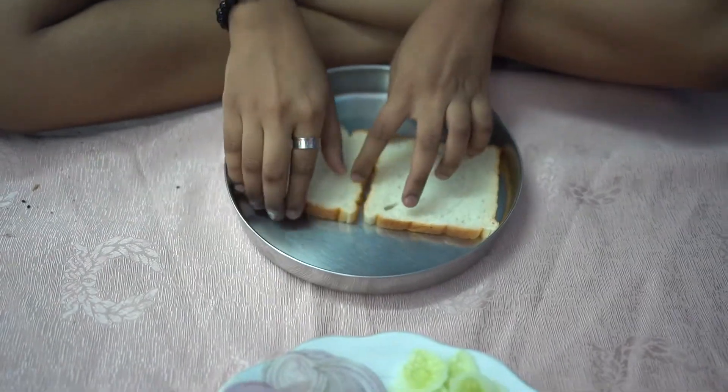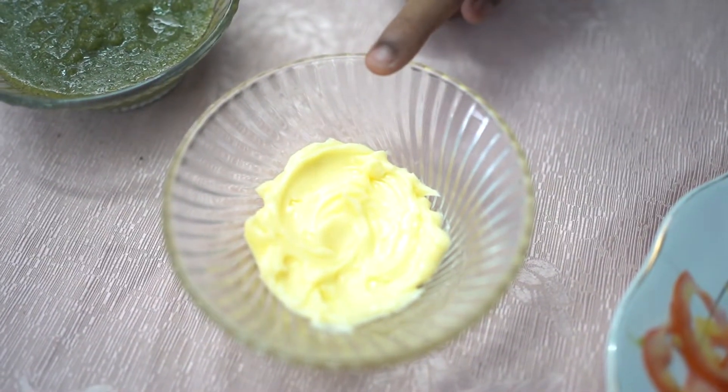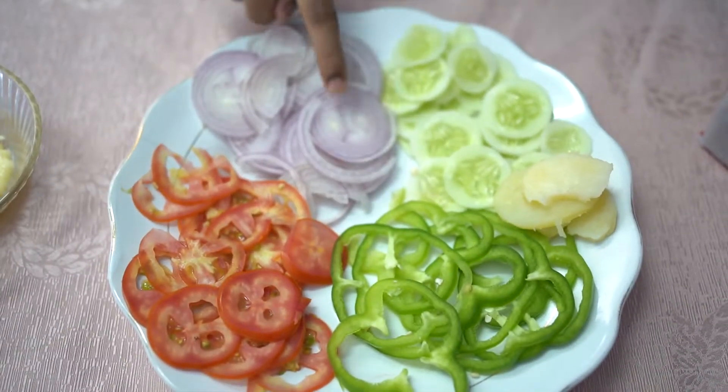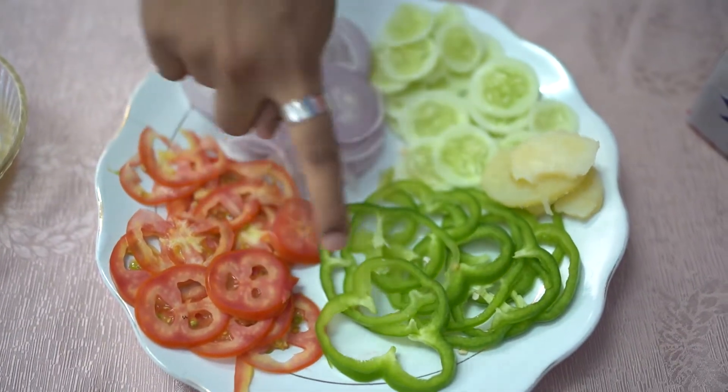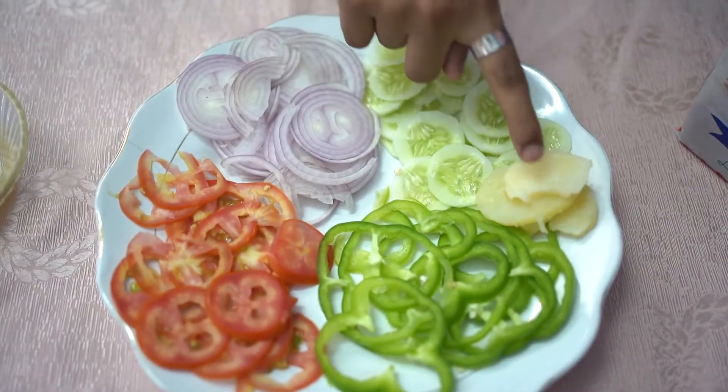We need two slices of bread, green chutney, butter, onion, tomatoes, capsicum, cucumber and potato.